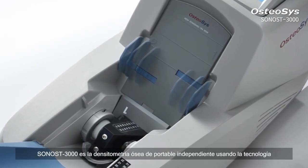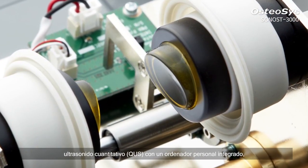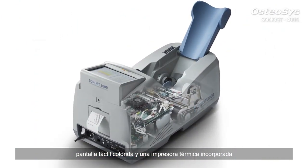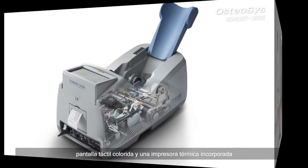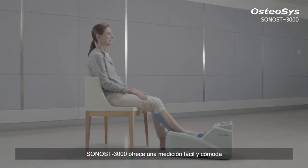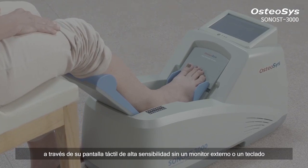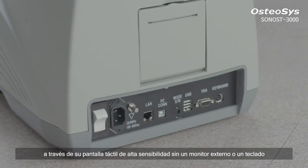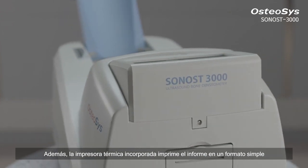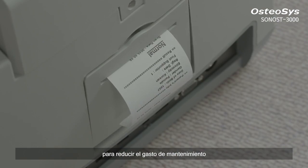Sonos 3000 is a portable stand-alone quantitative ultrasound bone densitometer with an embedded PC, colorful touchscreen, and a built-in thermal printer. Sonos 3000 offers a comfortable and easy-to-handle measurement through its high-sensitive touchscreen without an external monitor or a keyboard. Moreover, the built-in thermal printer prints out report cards in a simple format to cut down maintenance cost.